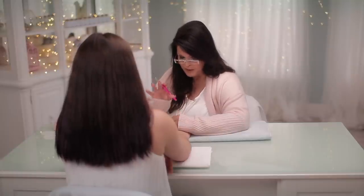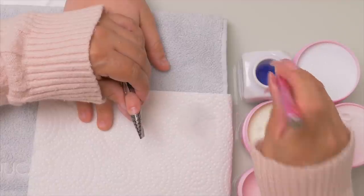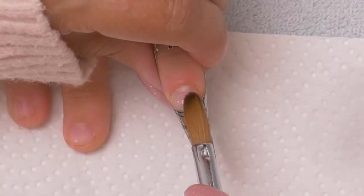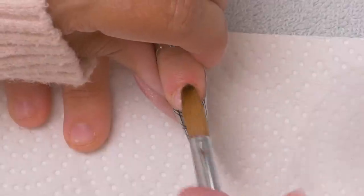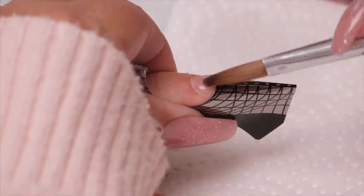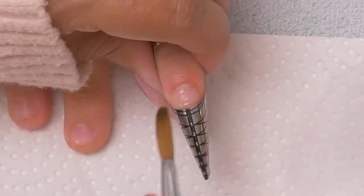Before we put our color down, we want to put a thin layer of pink. Because if the client decides they want to change their color, you don't want to file that off next time right down to the natural nail. So if you put a nice thin layer of clear or pink — something very gentle that won't interfere with the colors you're doing — it'll protect that natural nail from changing out the color. Some clients will just keep the same color every time they come in, but a lot of clients like to change it. I suspect Andrea you're going to like it so much you'll just fill it.